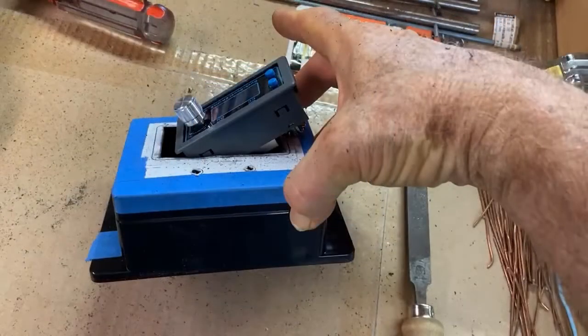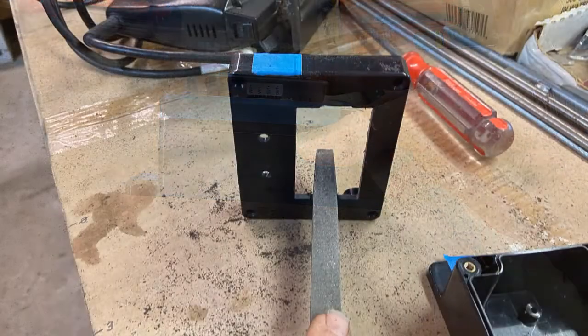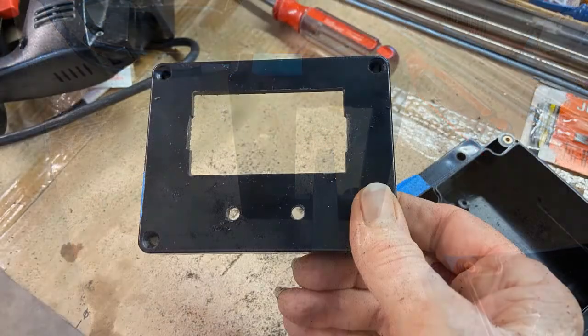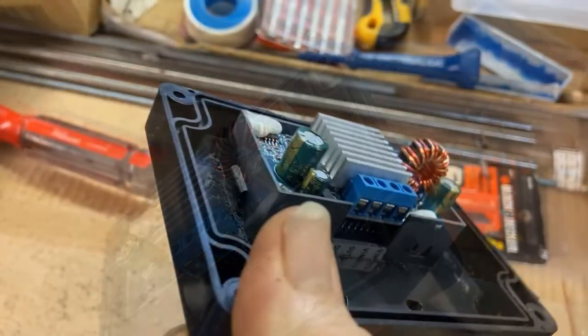A paper template for the panel cutout was taped to the enclosure. A jigsaw was used to cut out the opening. Material was removed with a file a little bit at a time and was checked often for a close fit.